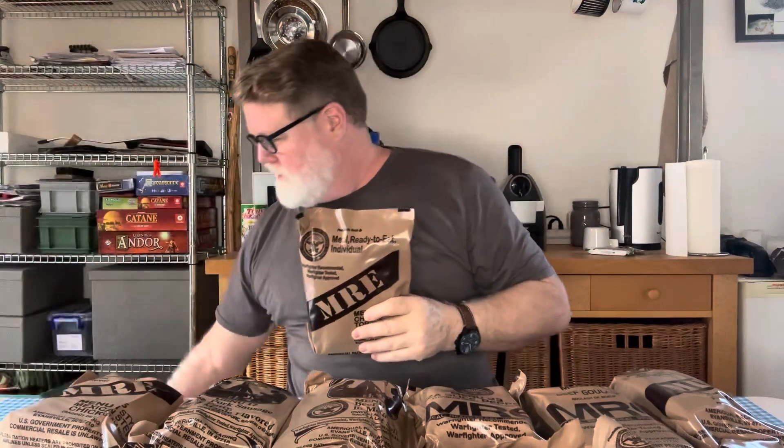This whole box can be broken up into basically 12 meals — categorized roughly into Mexican style meals and Italian meals. Because I've previously made a video on three different MREs where I showed what was inside them, this video is going to be a little different: I am going to choose one and I am actually going to eat it.